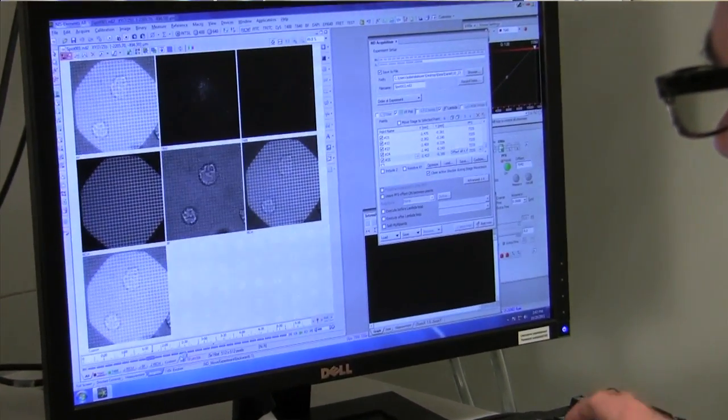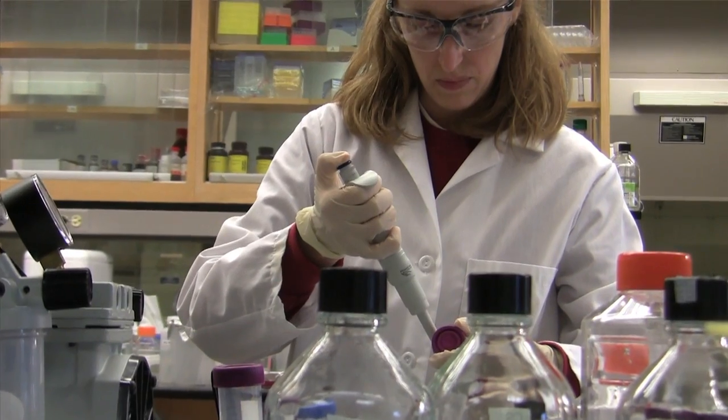It's very important that we understand forces and their role in biology, but before we can do that, the first step that's needed is to measure the force, to find out where forces are, the intensity, the magnitude of these forces and where they're occurring.